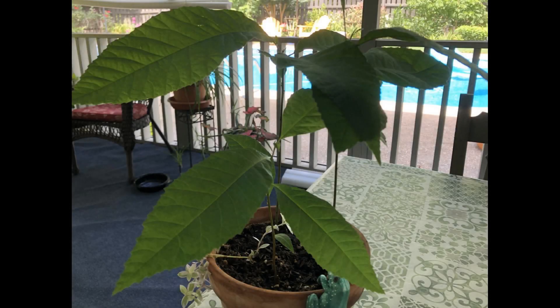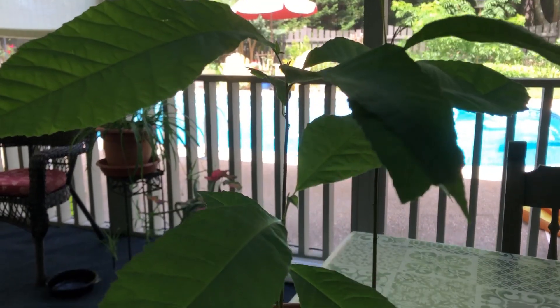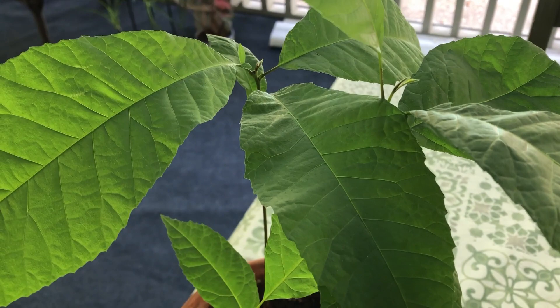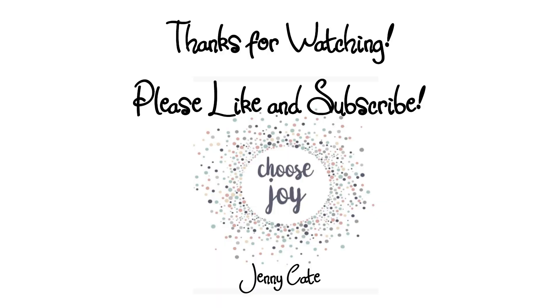Here are the other three — they're in their own pot, still kind of small at about eight to ten inches. I'm going to move them and separate them all into their own pots and let them do their own thing. Just curious if you've ever done this before. It was fun, I enjoyed it, and I just wanted to share it with you. Thank you and have a joyful day.